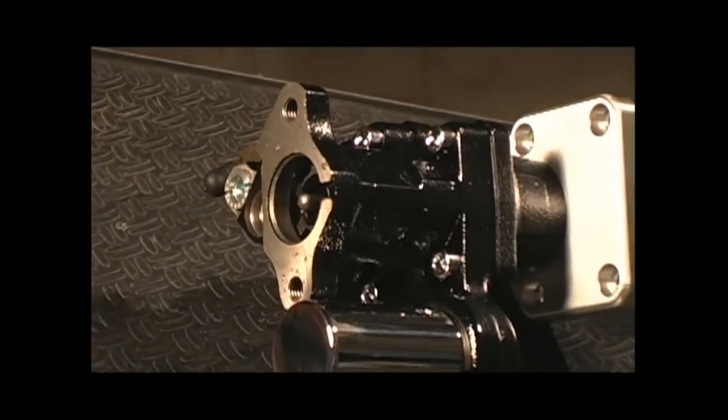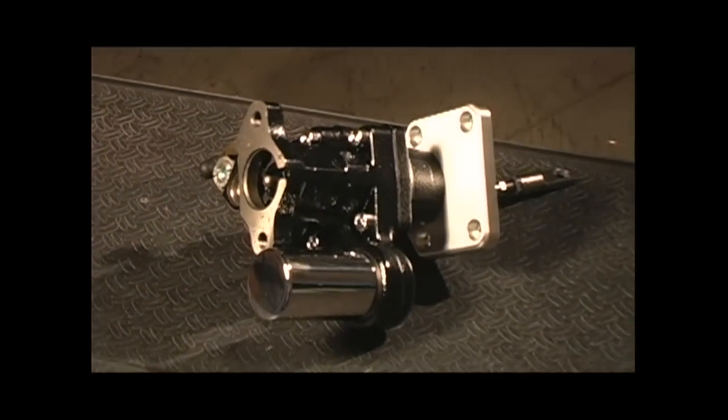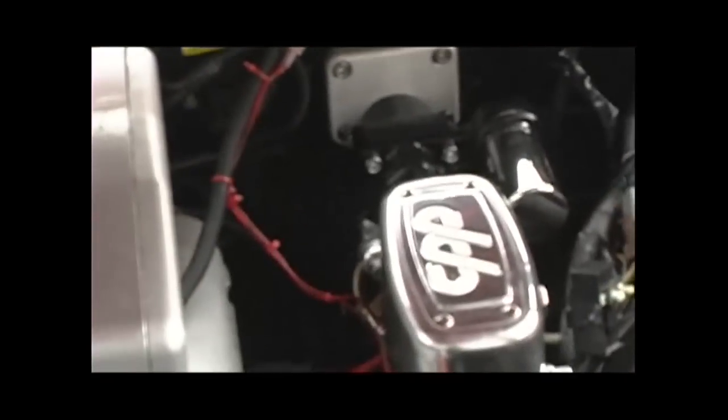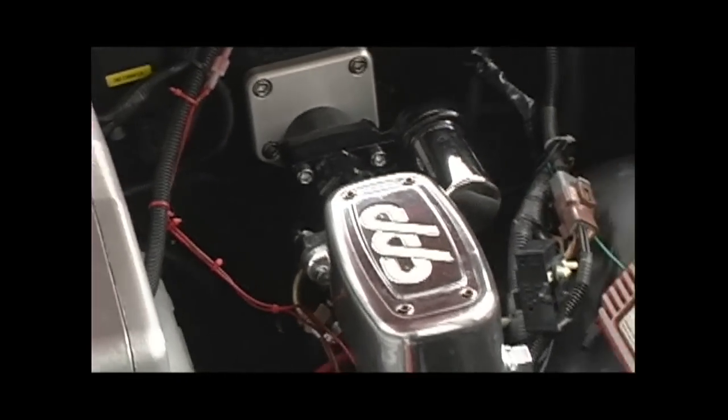This is where a HydroBoost brake booster comes in. The HydroBoost is a booster that uses hydraulic pressure generated by a power steering pump. So if your car has power steering, all you do is plumb in the HydroBoost booster unit and now it uses this high pressure hydraulic system to help apply the brakes. Today we're going to install a HydroBoost booster from Hydratec, which makes aftermarket kits for a lot of popular muscle cars.